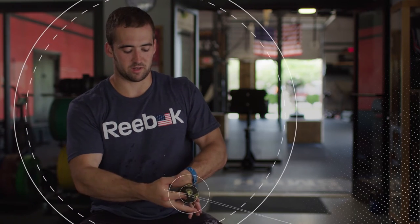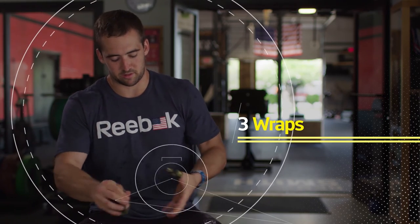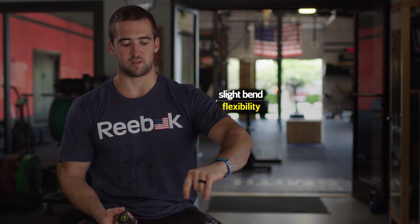With my thumb slightly bent so I can flex it when I have the barbell, I just wrap around three times, cut it off, and good to go. It still allows me a little bit of flexibility so I can use it for the hook grip and on a barbell and everything like that. That's about it.